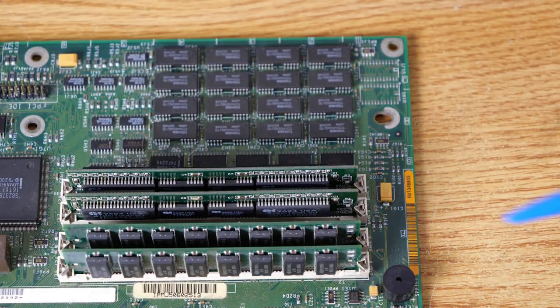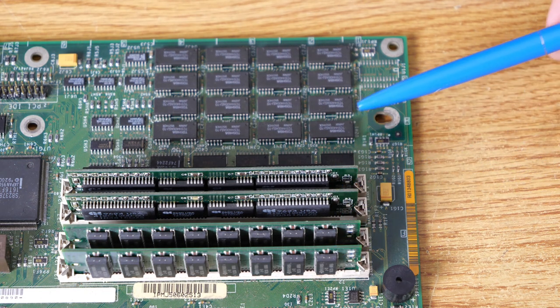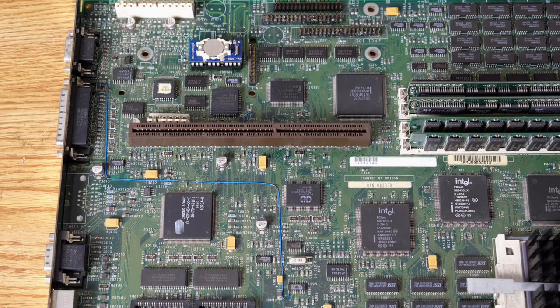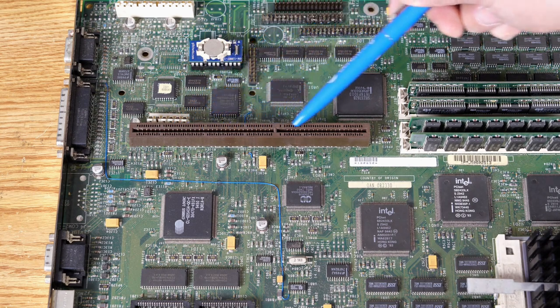Next we'll have a look at the memory. I've added four 72-pin SIMMs as you see here, and there's actually eight megabytes of onboard memory as well. Here we can see in the upper left part of the screen a Glitchworks clock, which we'll talk more about in a little bit. And there's the riser card slot that we saw earlier.